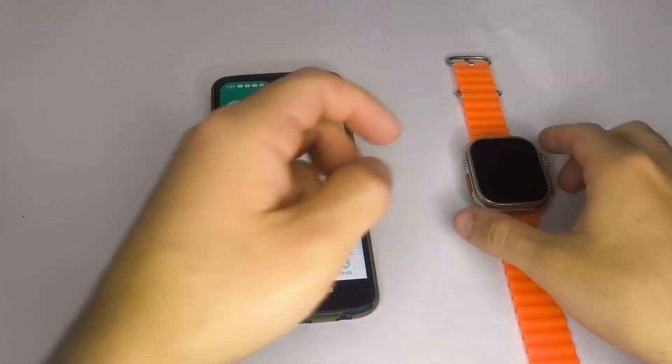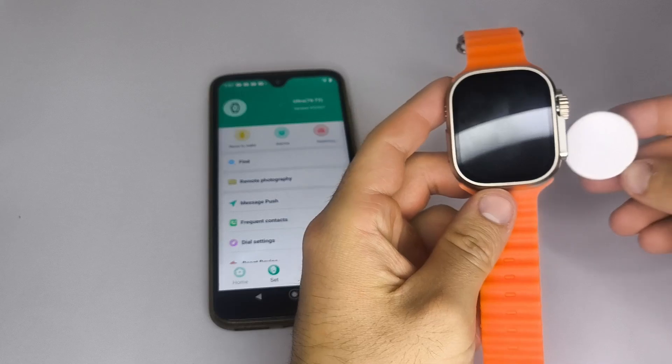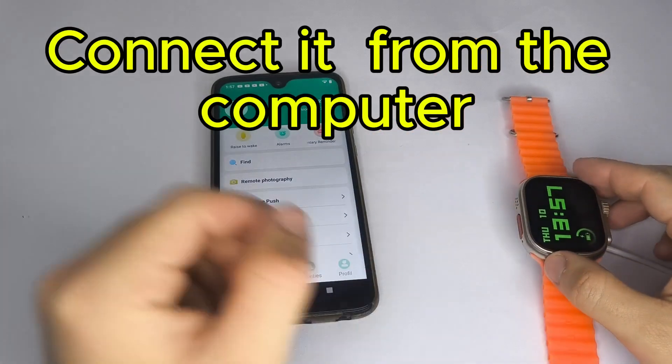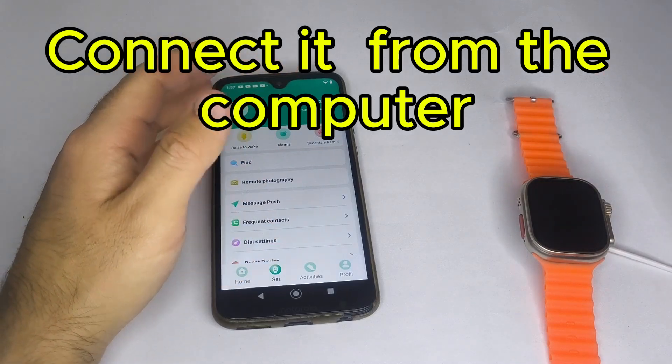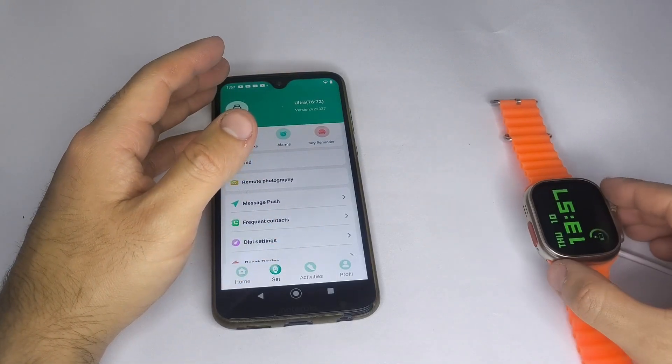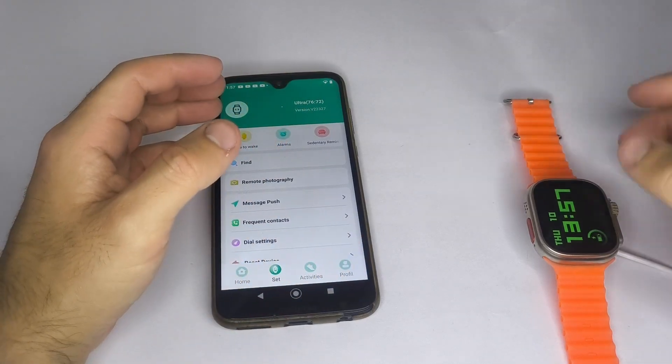Another method is to let the battery drain completely. Once the watch turns off, connect it to the charger and wait until it powers back on — this often helps restore the screen functionality. If it takes too long to drain and your watch is still paired with your phone, try playing music through the watch to help use up the battery faster.